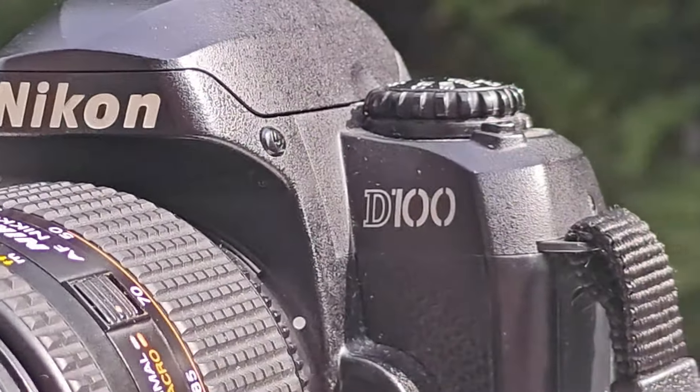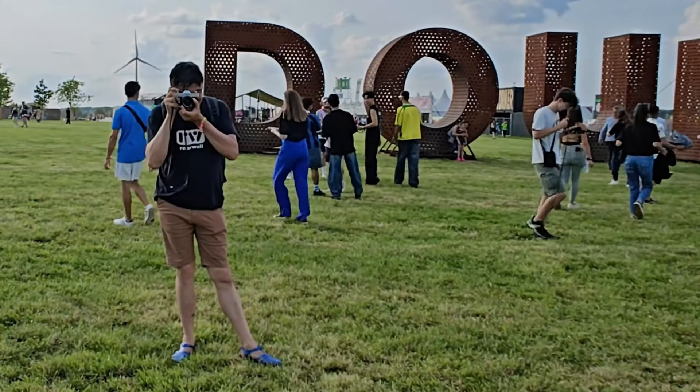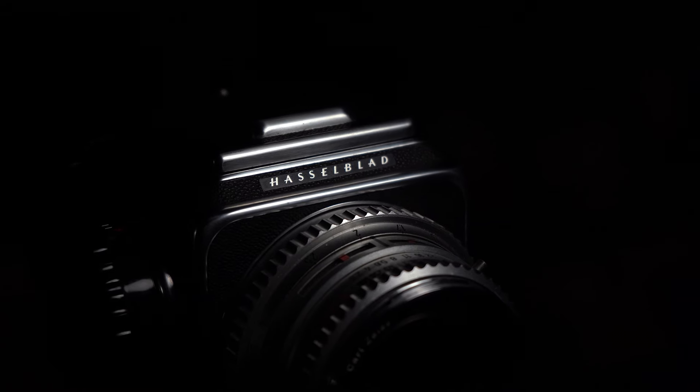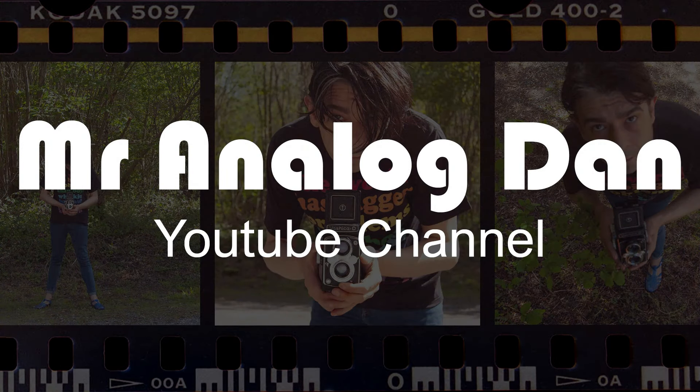Hello everyone. On today's video we're going to review a camera that lots of you have forgotten about, the Nikon D100. There are two ways to review this camera: I can review it by today's standards and tell you how bad it is, or I can put myself in the mindset of 2002 when this camera was released.